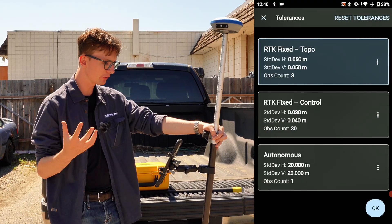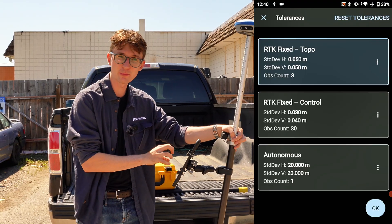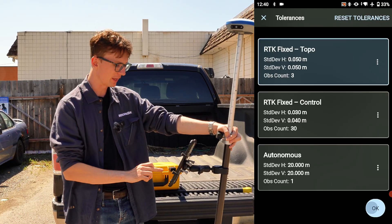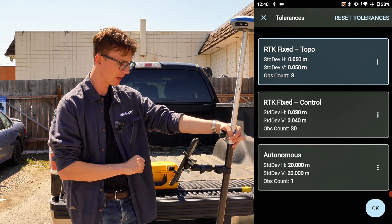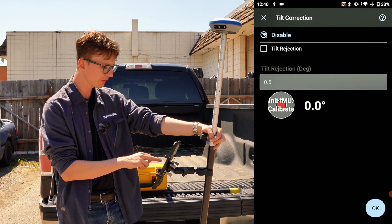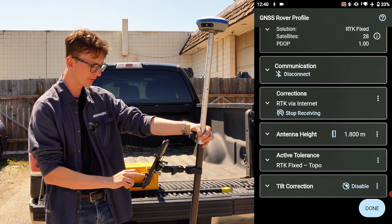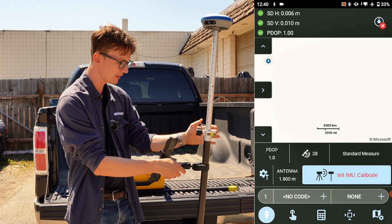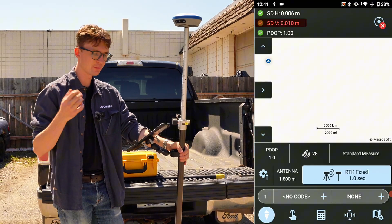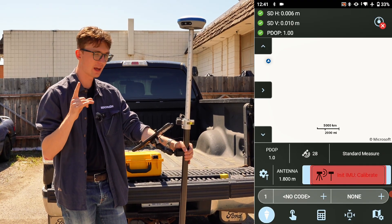For my final couple of steps: first I'll set up my tolerance. I'm going to leave this as RTK Fix Topo for today's video — if you want to know how to customize tolerances, we'll link to a video on Survey Assistance. Then I'll click OK and set up tilt correction. I'm going to enable it by turning it on, and you can see it's ready to go and says Initialize IMU Calibrate. I'll click OK and then Done and Survey, and now I'm on my map screen showing tolerances — about 6 millimeters horizontal and about a centimeter vertical — with RTK Fixed and Initialize IMU Calibrate flashing in the bottom right corner.